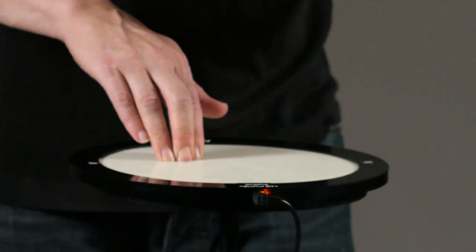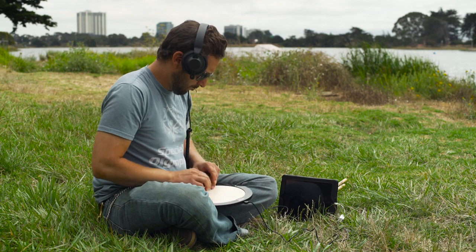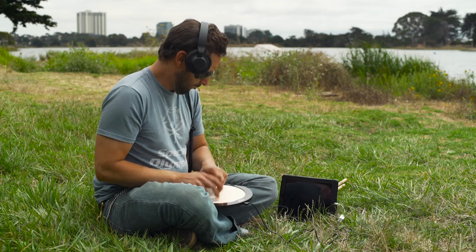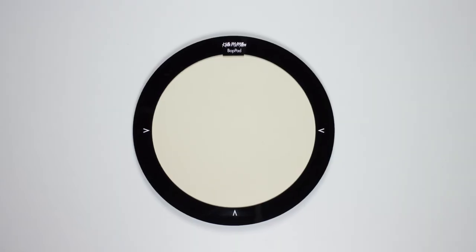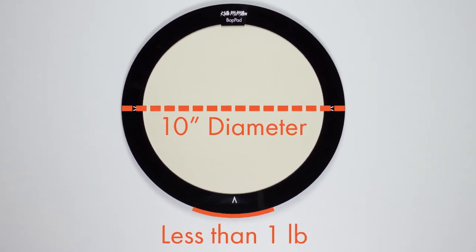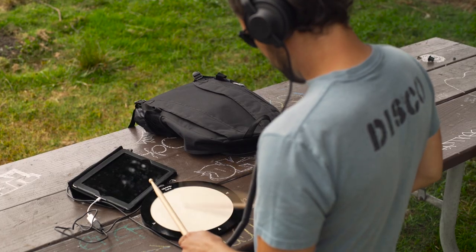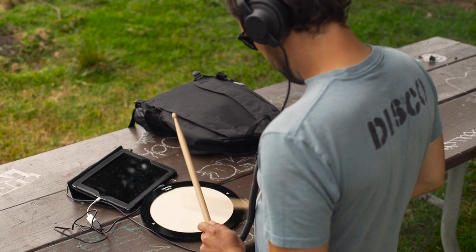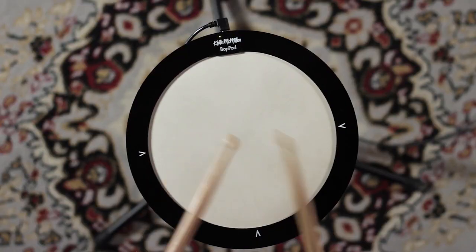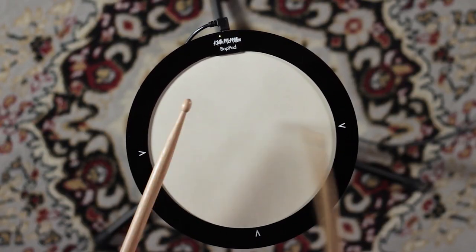We built bop pad with travel in mind. Its rugged, compact, portable design makes it perfect for on-the-go creativity. Measuring 10 inches in diameter and weighing less than a pound, you can toss bop pad in a bag and play anywhere. Bop pad was designed for ease of use — perfect for the beginning drummer while offering advanced features for the demanding performer.